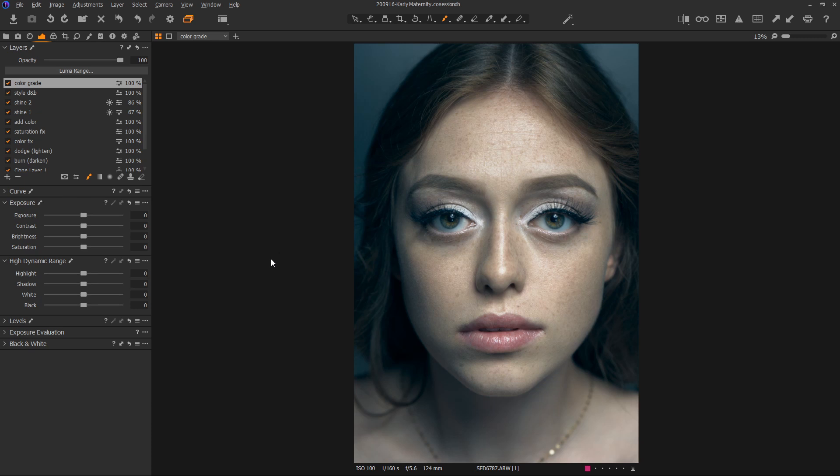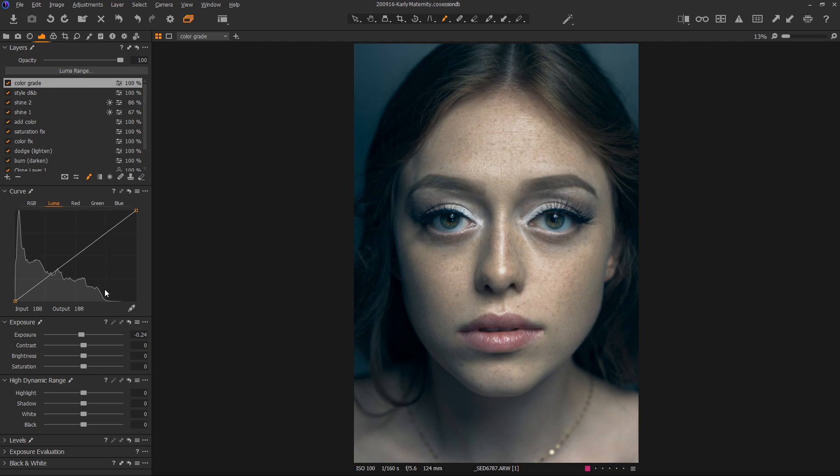Now we'll look at the exposure of the image — I may decide to bring this down a bit. Keep in mind that the rule of thumb for Caucasian skin is you'd like it to be one stop over 18%, which is right here. Your dodge and burn process can lighten or darken the image substantially, as can your color grading, so you may actually have to bring the exposure down a little bit. By holding down the Alt key you can adjust this in minute increments instead of wild swings — I'm just going to sanity check this. It's okay if it's obviously not right on the money, but it's a good guideline to have. Then contrast — I tend to add a bit of contrast. I prefer to keep the contrast slider in very small movements: hold down the Alt key and just wiggle it until you're happy with the imagery you see.